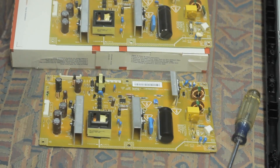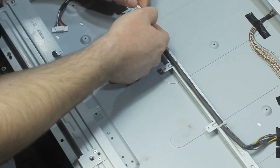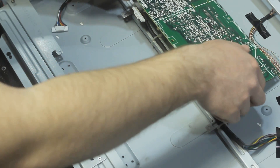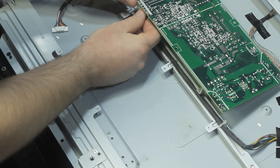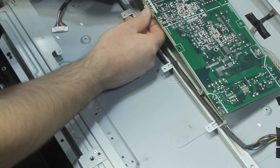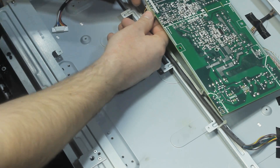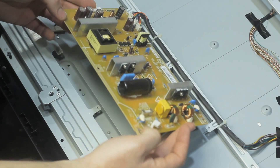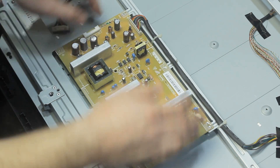Here's a shot of the old board and the new board. It's just going to be as easy as putting the new board in, screwing it down, and putting the two connectors back onto it. I assume most TVs like this are going to be similar — just a power supply board, some connectors, and it's going to be this easy.